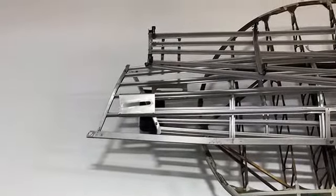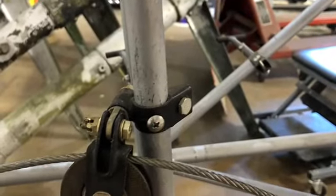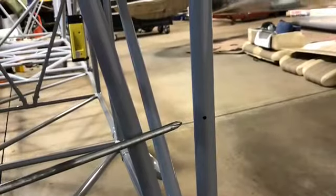That's the fairing — those brackets attach to that. Some people call them formers, stringers, or birdcage, but the official nomenclature is fairings. Just bracket associated with the pulleys and cabling on there.